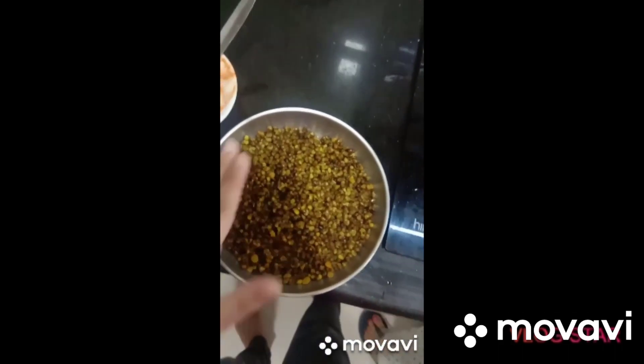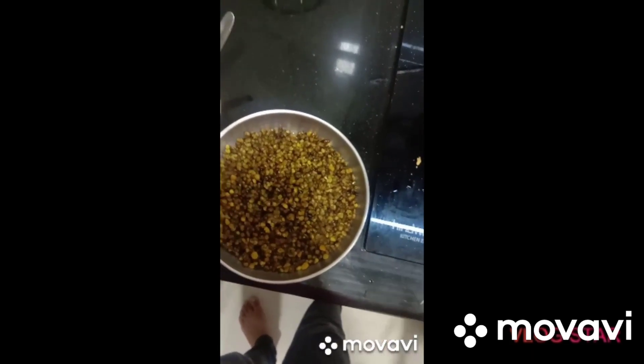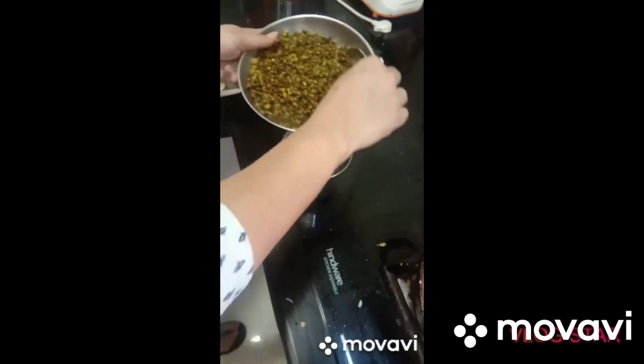When the dal is boiled, we put it in the fridge so that it will be cold. Now we grind it.